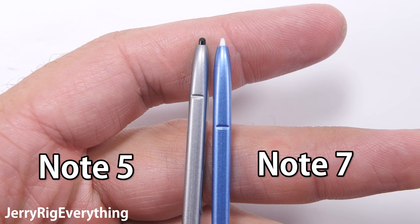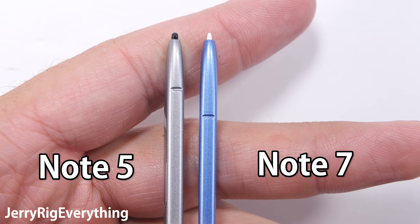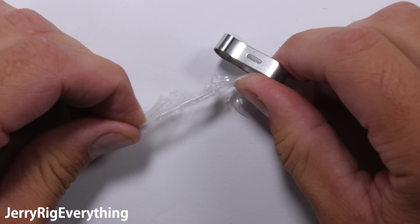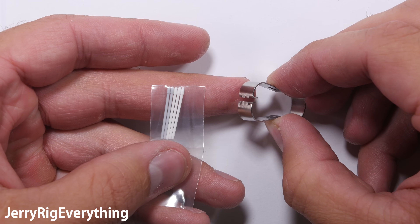There are a few improvements over the Note 5 S Pen. The two differences are that the tips are finer on the Note 7, and the Note 7 S Pen can detect twice as many pressure levels. So your artwork or penmanship will look and feel more realistic.